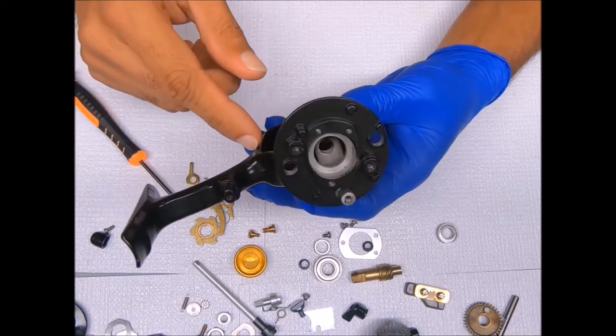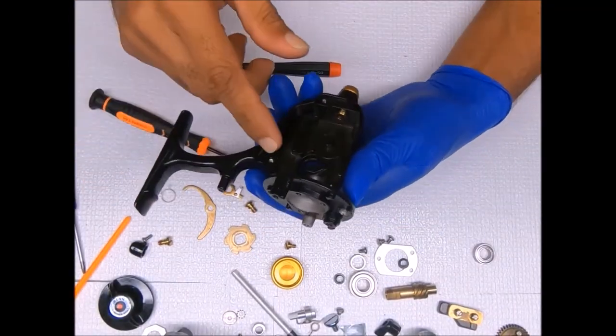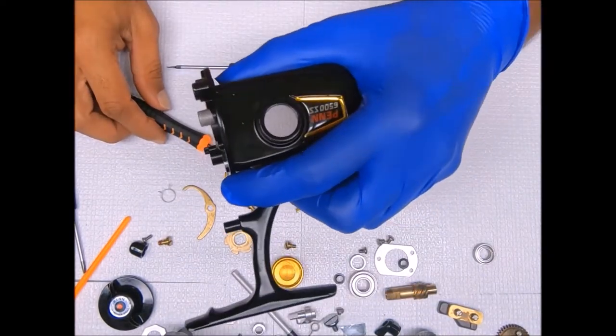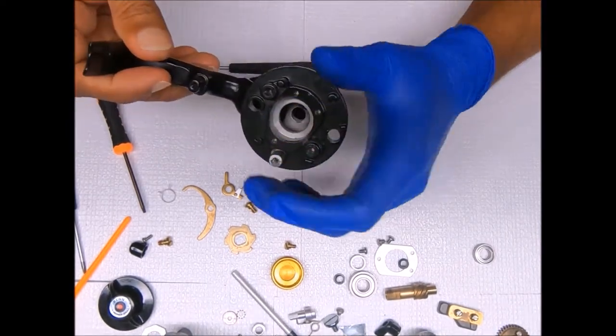We're going to come back and show you how to put it all together and what areas I grease and oil. Okay we're back — let's go ahead and reassemble this reel. Again this is a Penn 6500SS, and for this I think I'll start with the other portion right here.